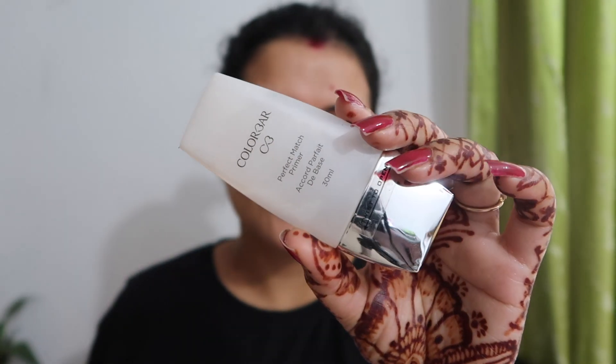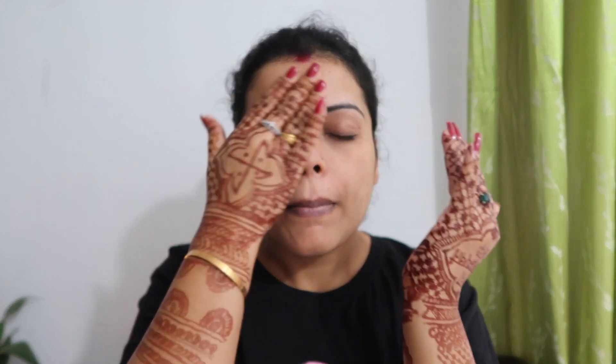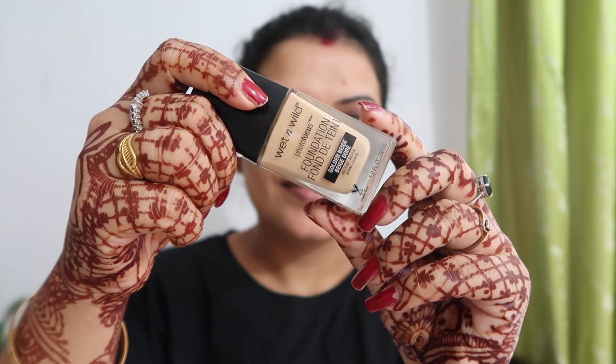I have used the Color Bar primer because it keeps your makeup dewy and beautiful. I got a discount on Amazon, that's why I prefer it. I use all these things from Amazon so you get a discount on print rates. Our skin has been prepared and skincare has been done well.